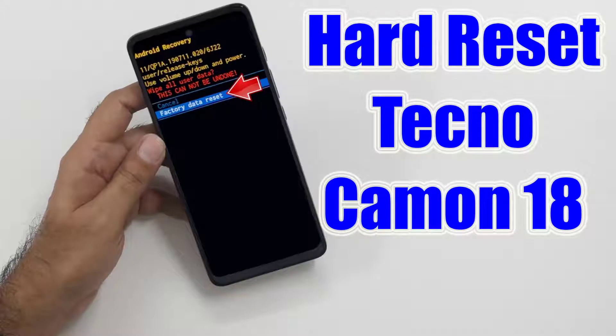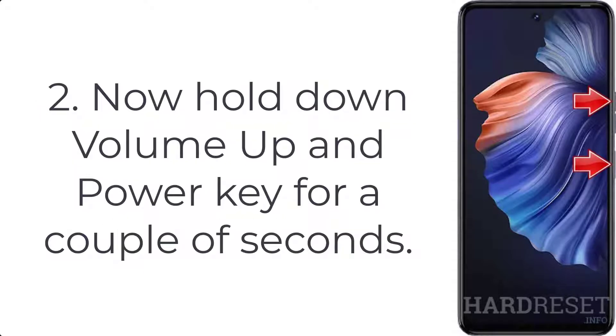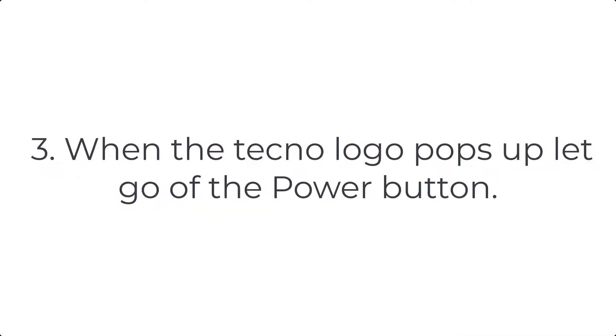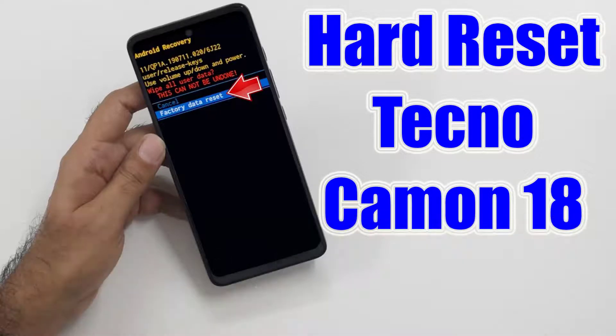How to hard reset Techno Camon 18. Step 1: Push the power button for a few moments to switch off your mobile. Step 2: Hold down the volume up and power key for a couple of seconds. Step 3: When the Techno logo pops up, let go of the power button. For a further detailed guide, please check the link in the description — there you will find further steps on how to hard reset your smartphone.